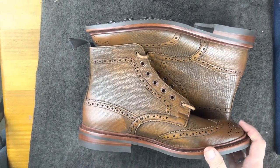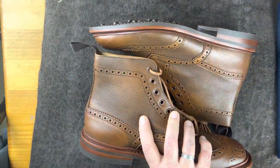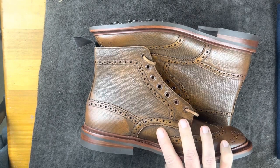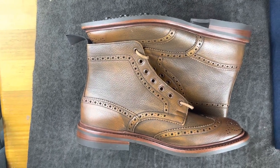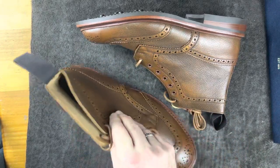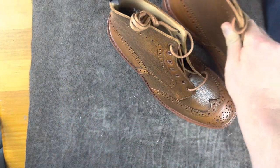As you guys know, I have a lot of hatch grain and I like to polish hatch grain. But these are really kind of rough boots, so I have to decide whether or not I want to polish these. But this is Wisconsin Shoe Guy — that is my new pair of Trickers Stow. Let me know what you think of these boots and what you think of boots for this season.